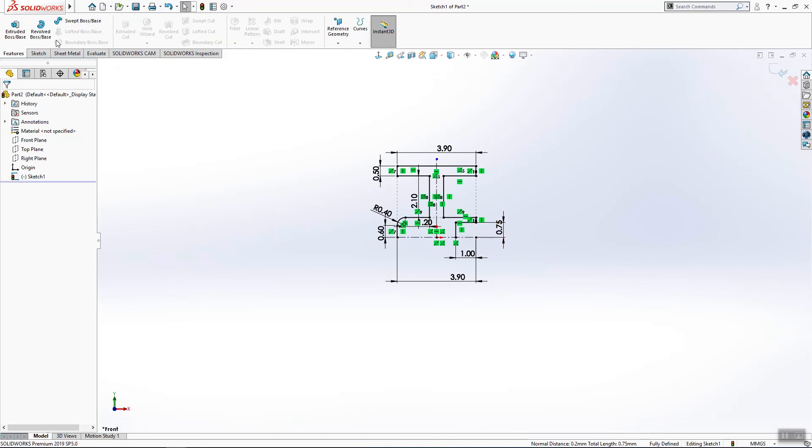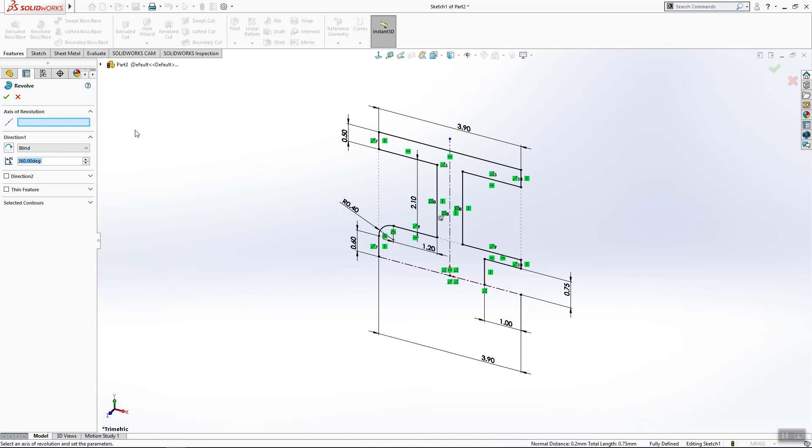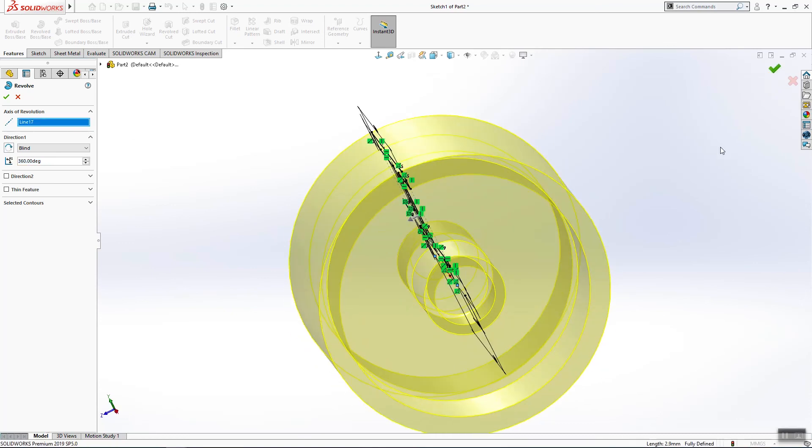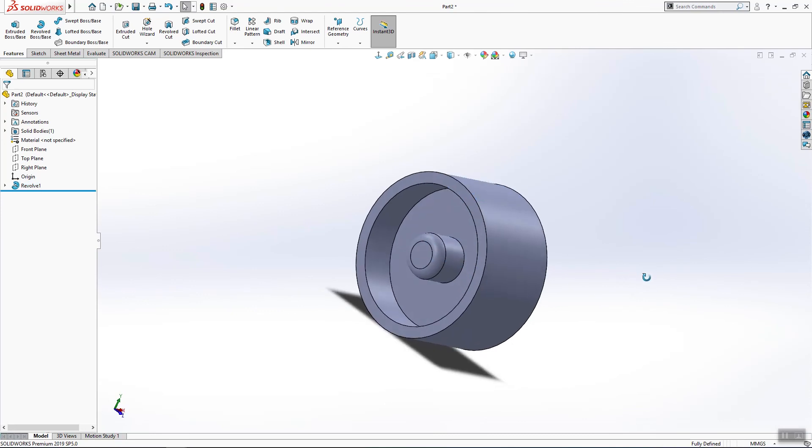We'll use again Revolve Boss, for the axis of revolution use this line, click OK. Save the document.